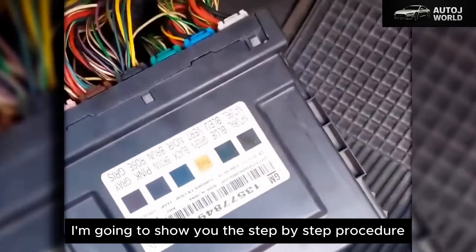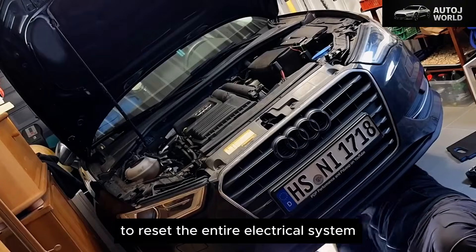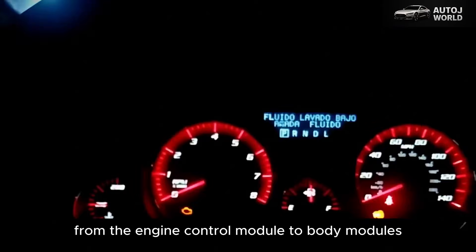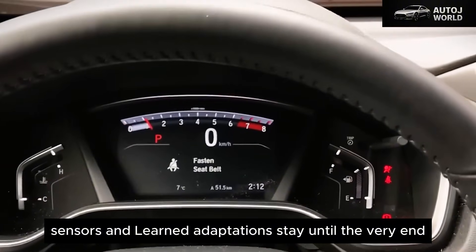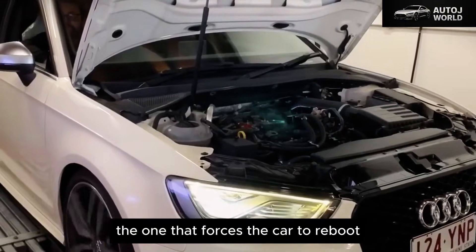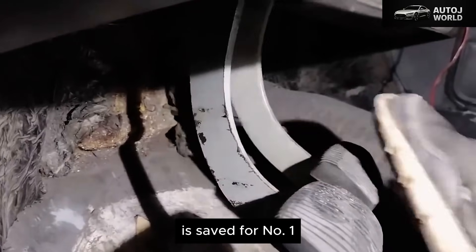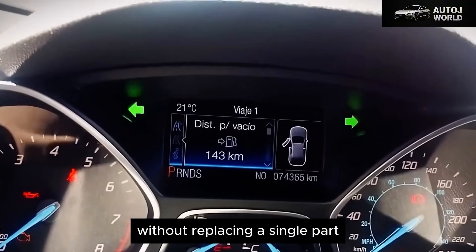but simply electronic garbage stuck inside control modules that nobody ever resets properly? I'm going to show you the step-by-step procedure used in real workshops across the United States to reset the entire electrical system — from the engine control module to body modules, sensors, and learned adaptations. Stay until the very end, because the most aggressive trick, the one that forces the car to reboot almost like it just rolled out of the factory, is saved for number one, and it's the method that fixes the most problems without replacing a single part.